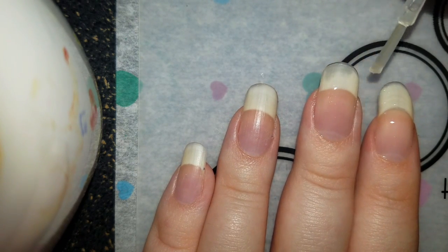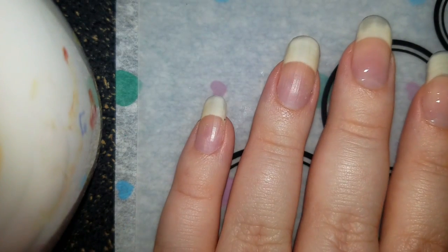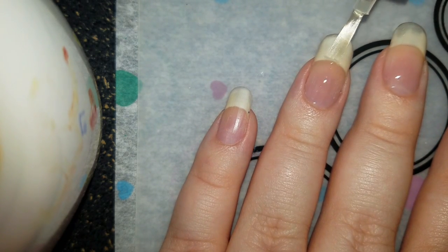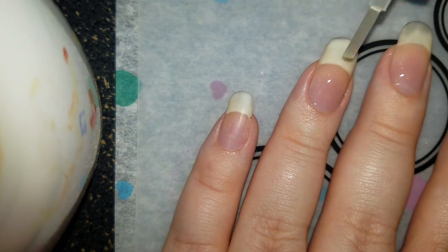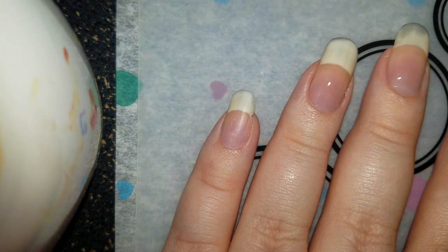If you peel this off, it may take some and peel off some of your nail, which kind of made me sad. But hey, I can lightly buff it. Lightly buff means actually lightly buffing it — not going crazy, just enough to take off a few layers. That's it. You don't want to go crazy with that.